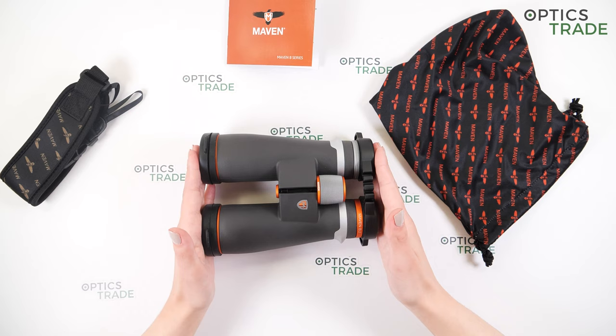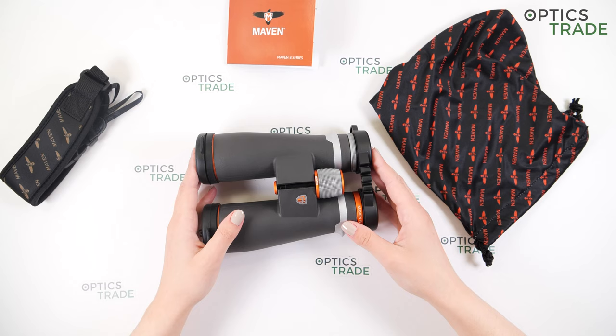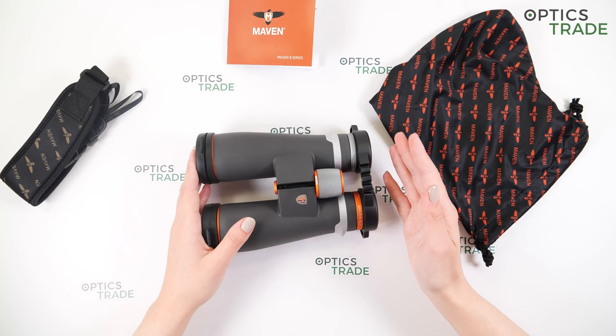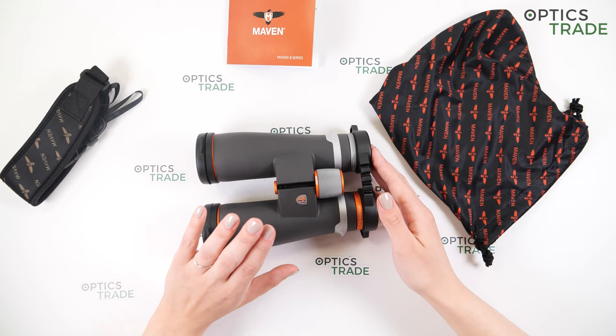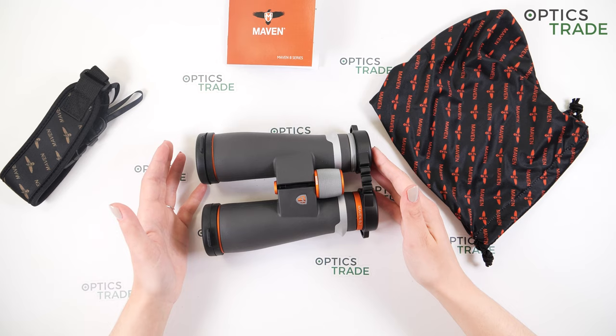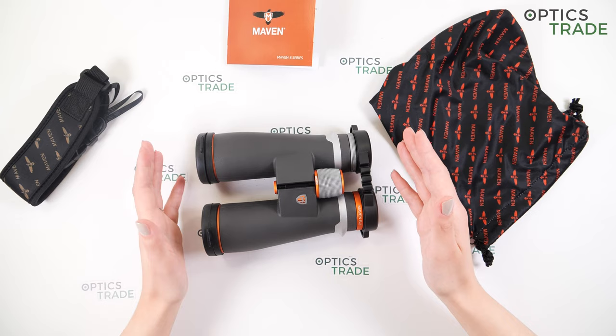These are priced at around 1,180 euros. To point out some good things first: they have impressive optical quality. They are really bright thanks to the Abbe-König prisms, and the image is sharp in the center and on the edges — the view is really impressive. Great warranty period, nice and modern design, and a really wide field of view for nine-power magnification at 125 meters. I would say these are really great value for money at around 1,000 euros — you get Abbe-König prisms, which is an amazing thing.